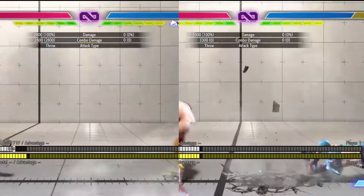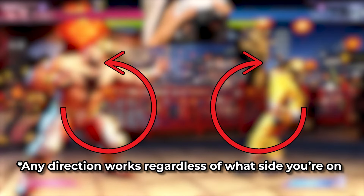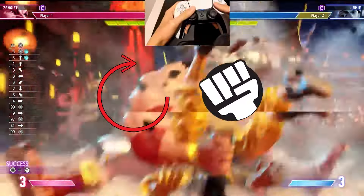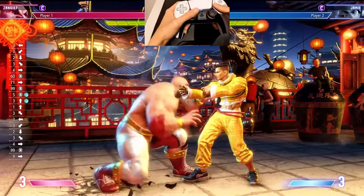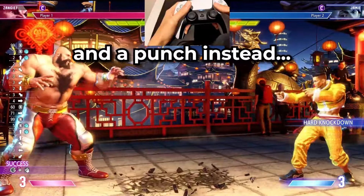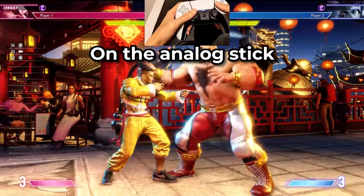The 360 motion is usually used for especially powerful grabs. To do this motion on the analog stick, move the stick starting from either backwards or forwards, and then draw an arc with the stick ending on the up direction. Zangief's 360 and punch motion will make him do a spinning piledriver. This motion is done the same way regardless of which side the character is facing. If you're getting a jump and a punch instead, make sure you time your punch as soon as you hit up on the analog stick.